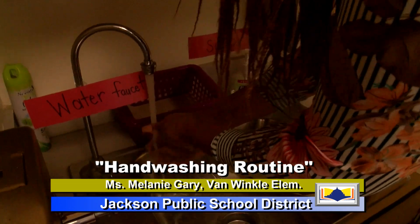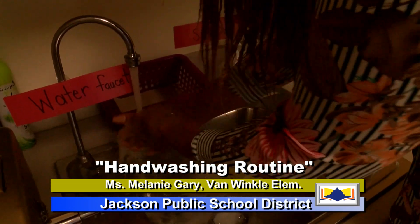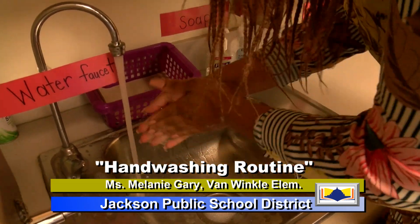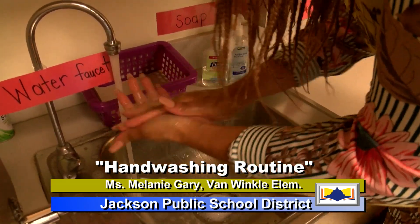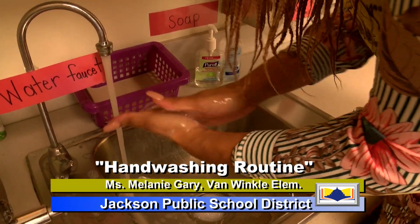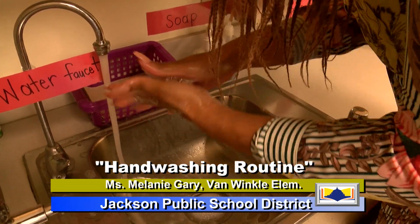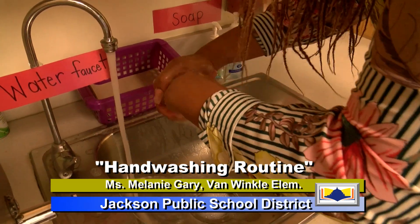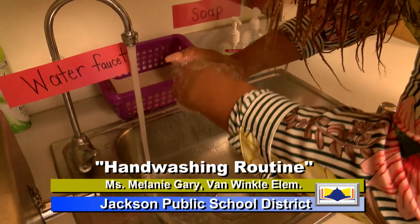And always remember, scholars, as we scrub first and we get underneath, we're going to count to 20 seconds, okay? And since we're learning how to count, let's count to 20 as we wash our hands. Now remember, make sure you get under your hands and into your fingernails and around. So get ready, let's count.